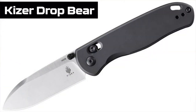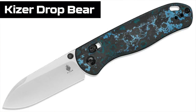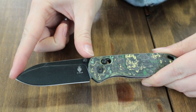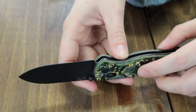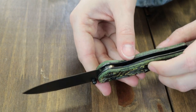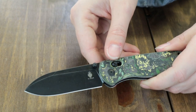Moving on to the Kaiser Drop Bear. Four different options for this carry: Grey, Blackout Carbon Fiber, and Toxic Storm Fat Carbon Fiber. This carry is 7.15 inches overall with a 2.97-inch drop point blade. Depending on the version, you'll get either 154CM — on the Blackout or the Grey — or Elmax steel on the other carbon fiber option. This one has the 20CV steel. Finishes also vary between satin and black stonewash. This one has the black stonewash.